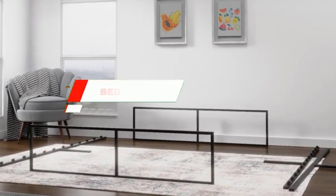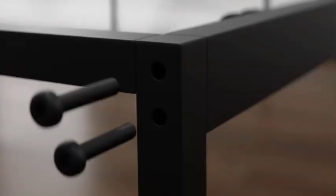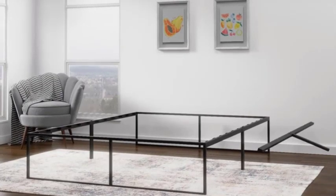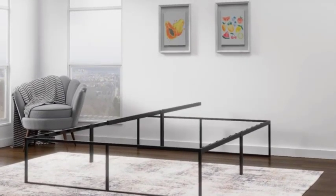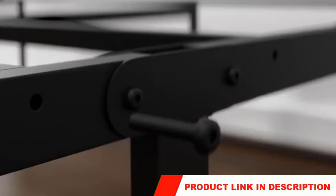Welcome to our channel. Today I will show 5 bed frames for Knitter Air product review video. Are you looking for a high quality bed frame that combines style and comfort? Look no further than the best bed frames for Knitter Air. If you want to know about the price and other information, be sure to check my description.